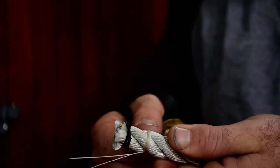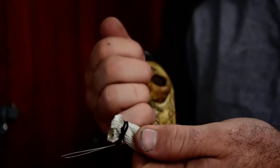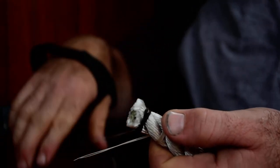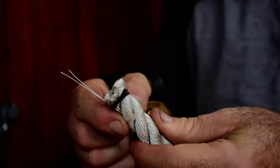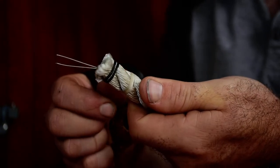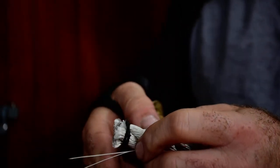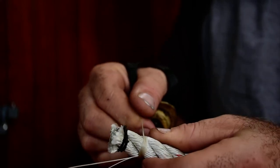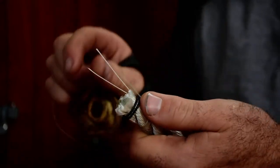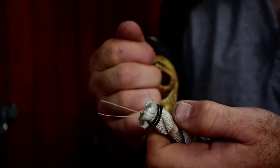I'm making turns until the whipping is approximately as tall as the diameter of the rope — that's the general rule of thumb. You don't need to make big long whippings four or five inches long; it's just a waste of twine. If you make a good whipping using this rule of thumb, it should last for a long time — a lot longer than sticking electricians tape or duct tape on there.